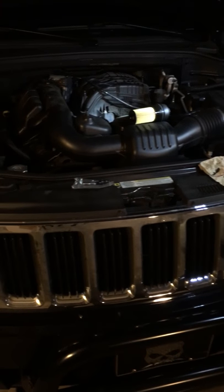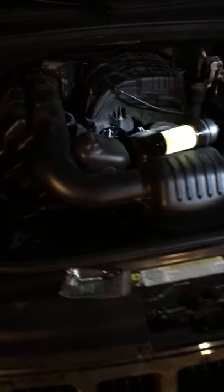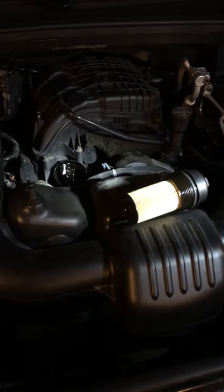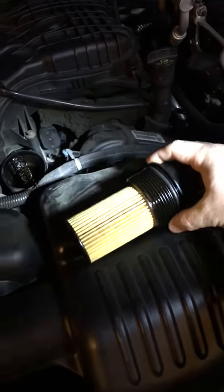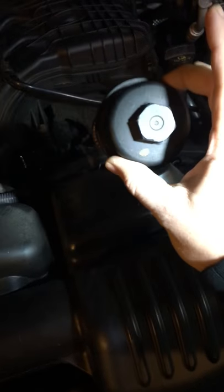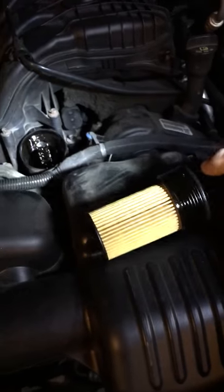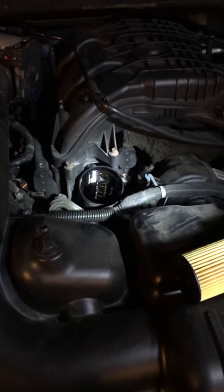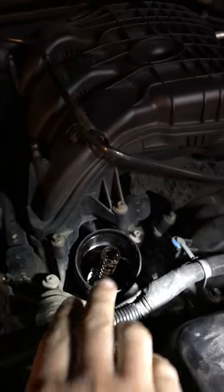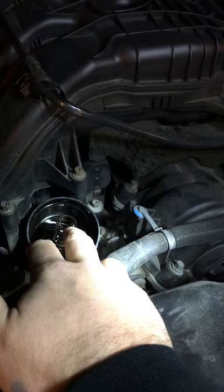Steven here again working on my 2011 Jeep Grand Cherokee, changing the oil today and ran into a little bit of a problem that I figured out and wanted to document. I've already got the new filter on and the new oil in, but as I was taking my oil filter cap cover off — on the last couple of turns — I heard a pop. If you look down in the housing there is something missing right there, which we'll get to in a second.